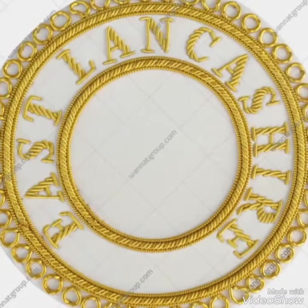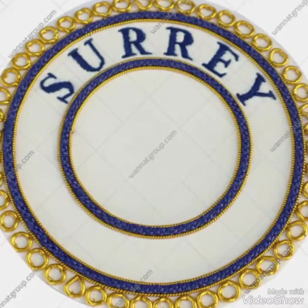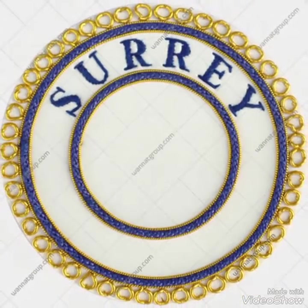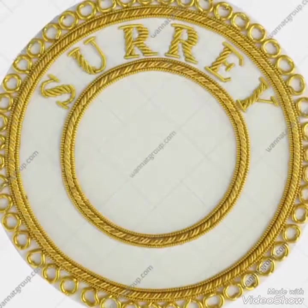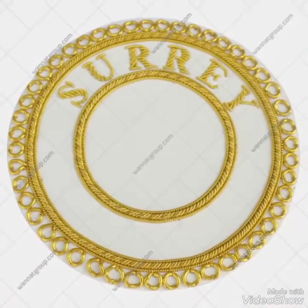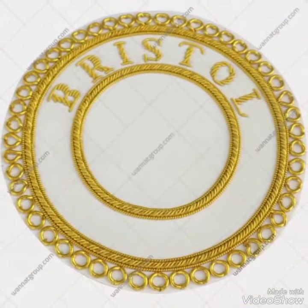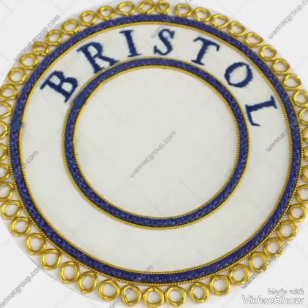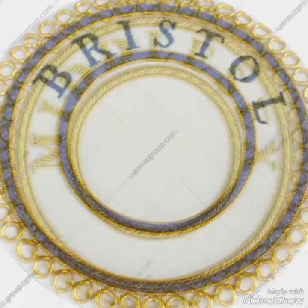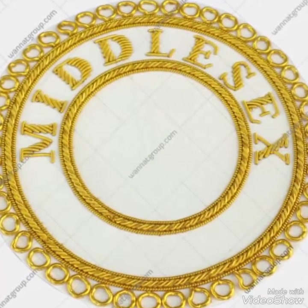So if you guys are looking for a reliable source for your masonic regalia products and want a reliable supplier, you can find our company under the description — that is Wanted Group. We are a Sialkot-based company and we make a complete range in masonic regalia. You can check the description box for more information and our website.